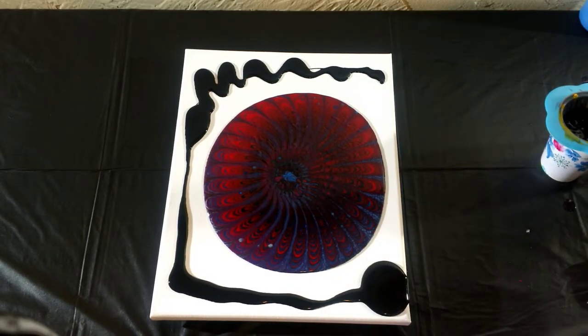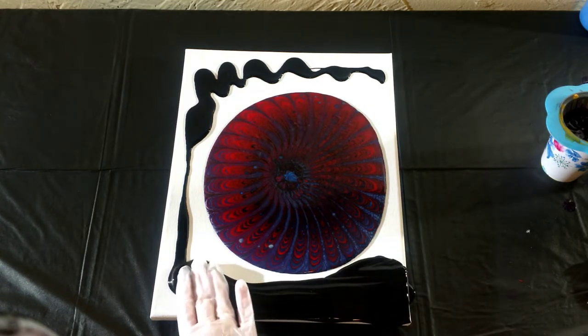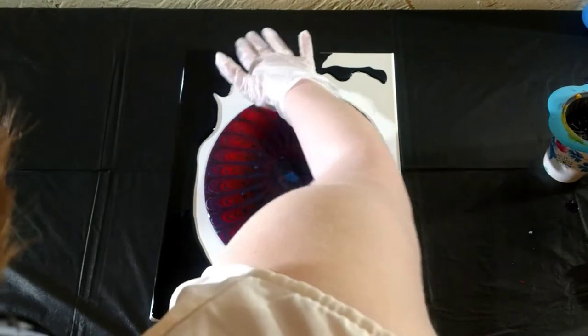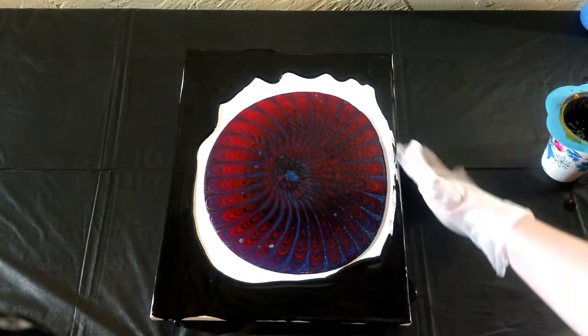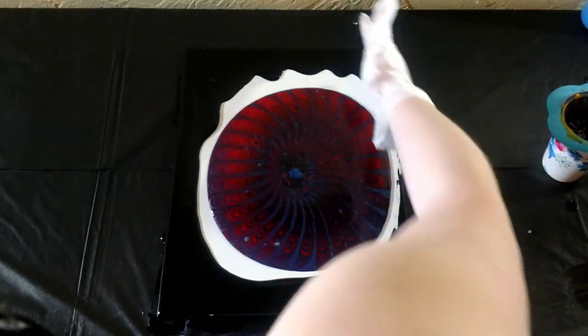That was more than anticipated. We may end up with negative space on this one, which wasn't intended. But it will be fine.